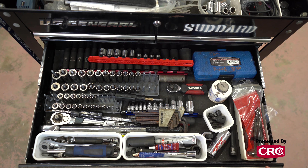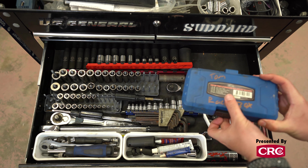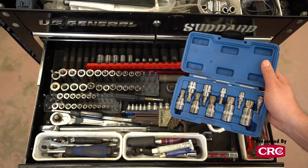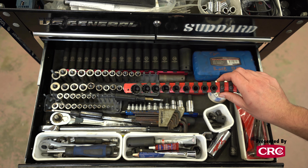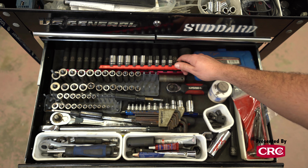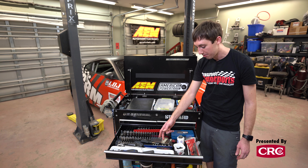This middle drawer is where I keep the meat of the actual tools. First I want to talk about these triple square bits — these are a Volkswagen-specific tool. This is a good example of tailoring the box to the car you're working on; if I was racing a BMW I would never put these in here, but because we race a Fox we have to carry them for the suspension. I also carry 12-point sockets because a lot of the ARP hardware on the drivetrain of the 350Z's LS engine has a 12-point head. Other than that, it's fairly basic — a set of metric Allen keys in every size we need for both cars.